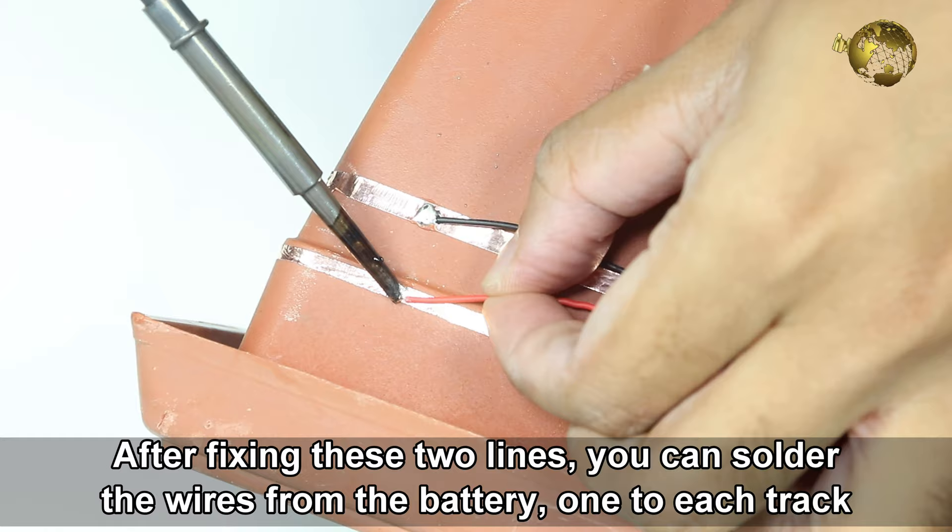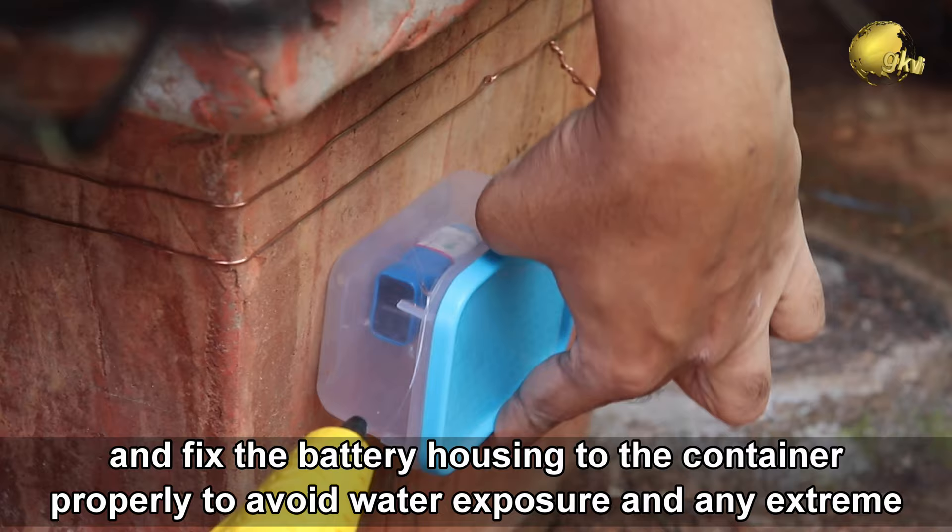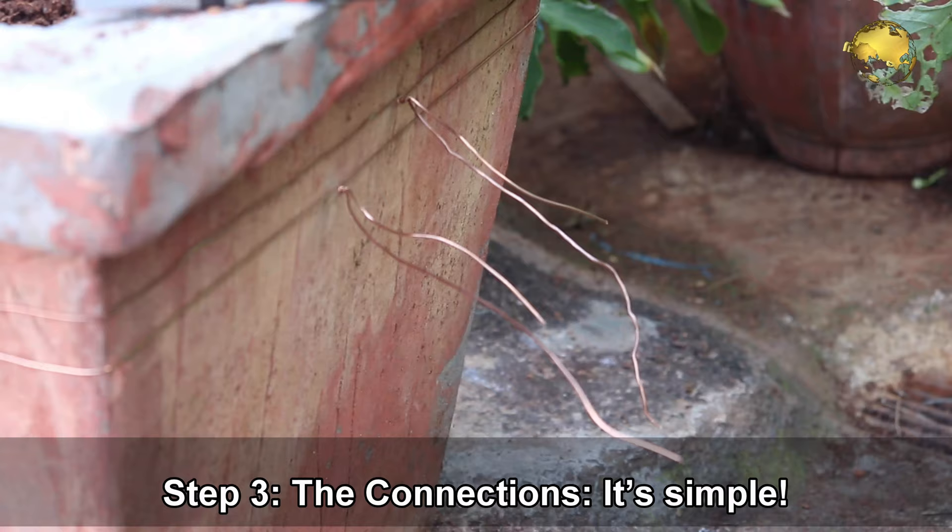After fixing these two lines, you can solder the wires from the battery — one to each track — and fix the battery housing to the container properly to avoid water exposure and any extreme weather conditions. Step 3: The connections.